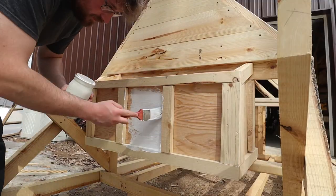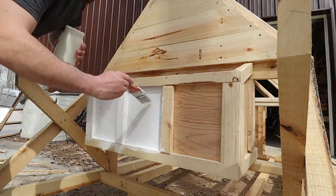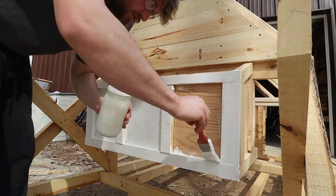I also painted the nesting boxes white using Real Milk Paint as well, and we put some outdoor additive into the paint to hopefully help the plywood last a little bit longer.